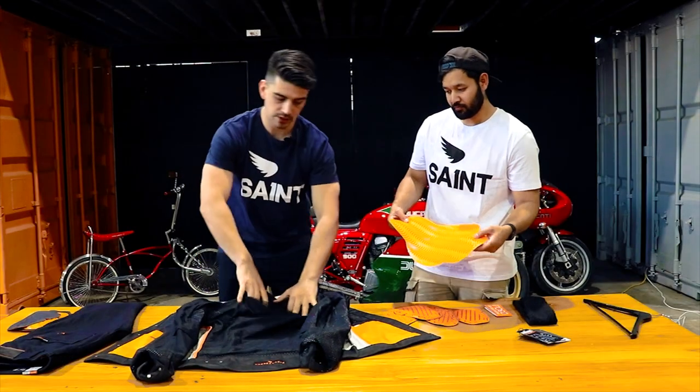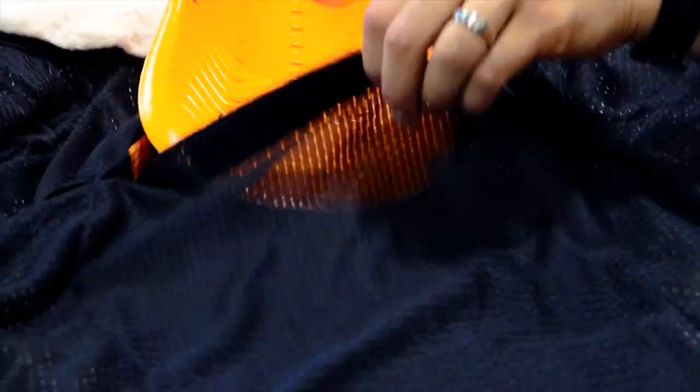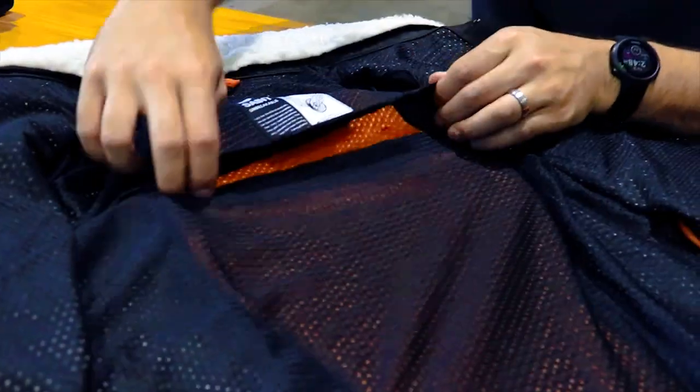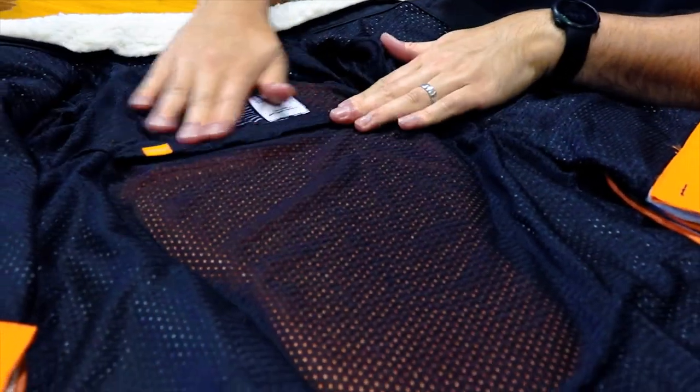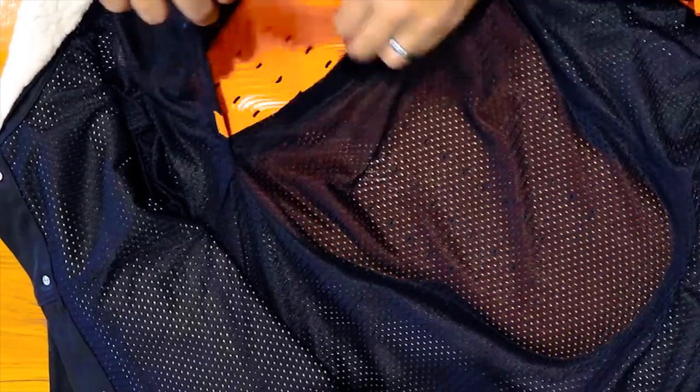First of all, we twist the jacket inside out and unzip this big armour pocket. Haruki, if you can just place that in for me — he's going to place the groovy side down. If you just want to fold that up, which is a bit of a tip to get it in easier. We put the thin end down the bottom and the wider end up the top to groove to your upper back.